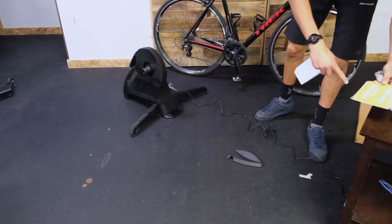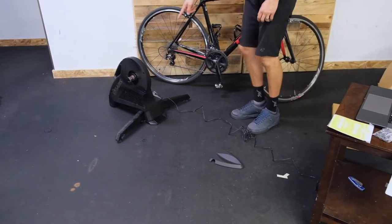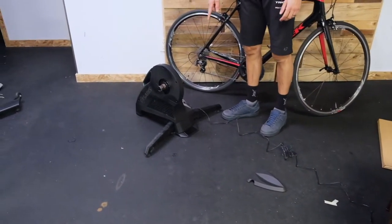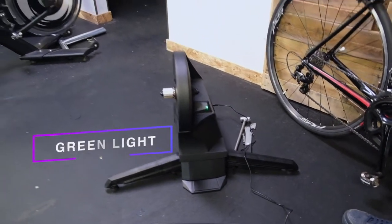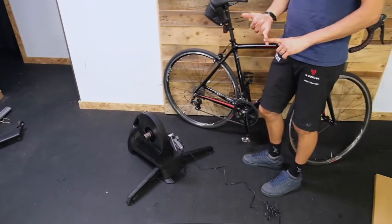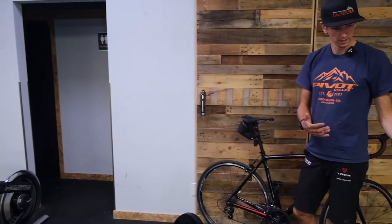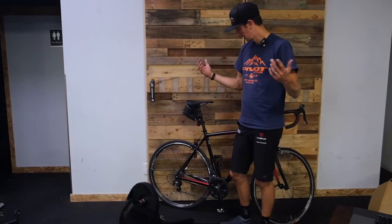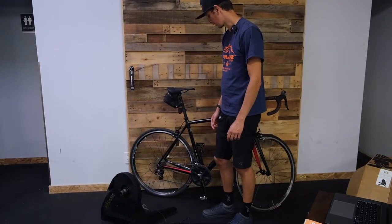And you get a 30-day membership at Zwift with a code in there. We've got a green light — that means it's working. The unit is now sending a signal out: ANT+ or Bluetooth signal. Our computer will read that signal in theory, but we've got to get this cassette onto the trainer first.